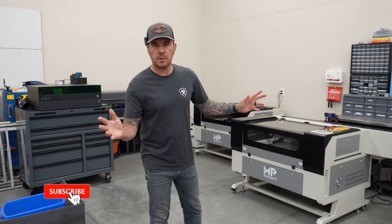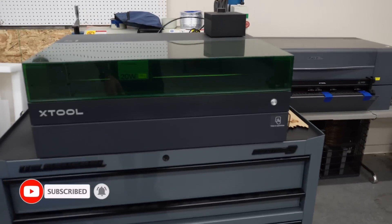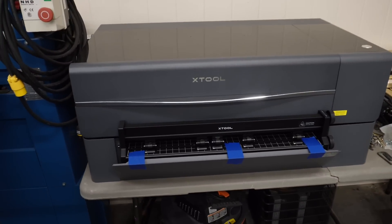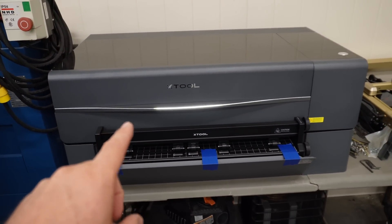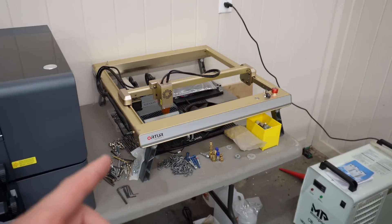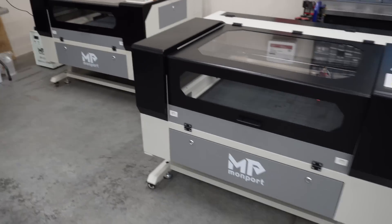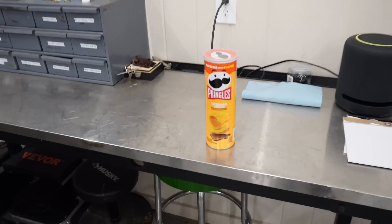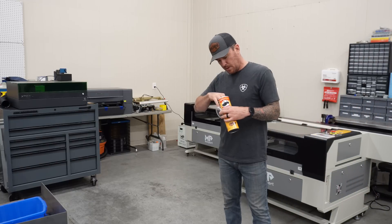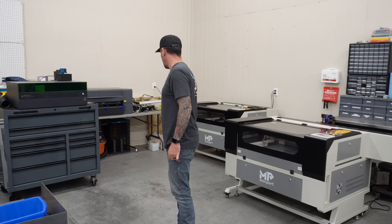You will notice behind me a plethora of lasers — all different types. We've got the XTool S1 diode laser, my favorite. We have the XTool P2, a CO2 laser, very nice machine. This is one of my first lasers, the Ortur desktop laser — don't use it much anymore but it has its purpose. And I just did a couple videos on these two Monport CO2 lasers.